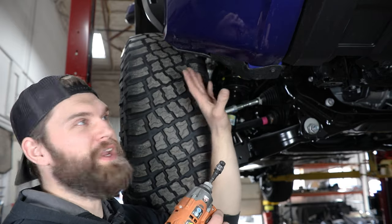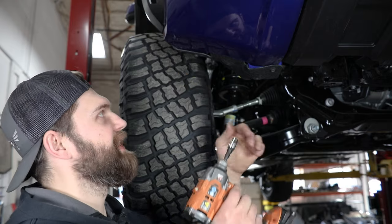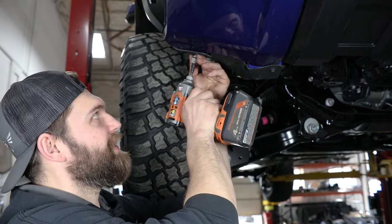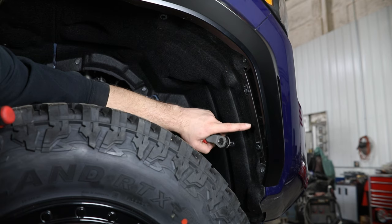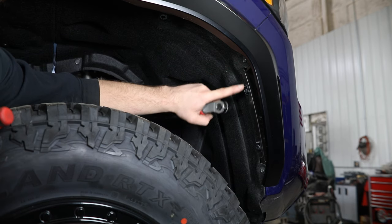Then moving out toward your wheel openings, you've got a couple more screws underneath here. This may look just a little different with that valance in place, and these are again being removed with that number 10 socket. Continuing around into the wheel opening, you're going to be removing the two screws that you can see here, again with your 10 mil.